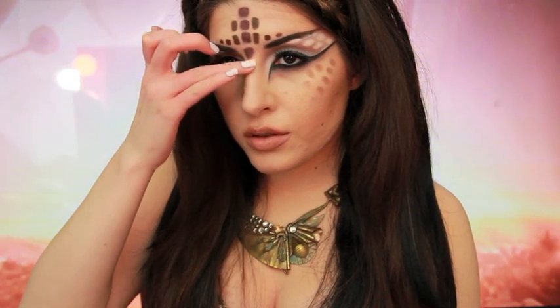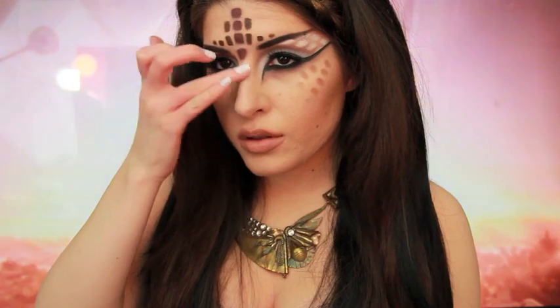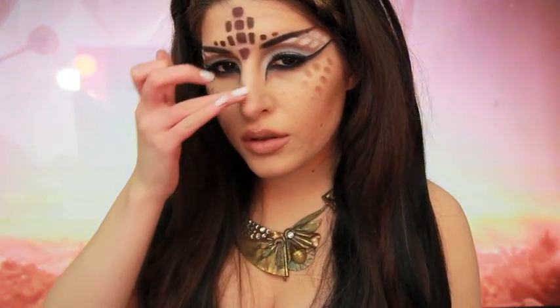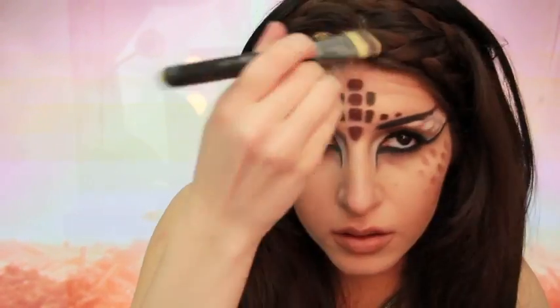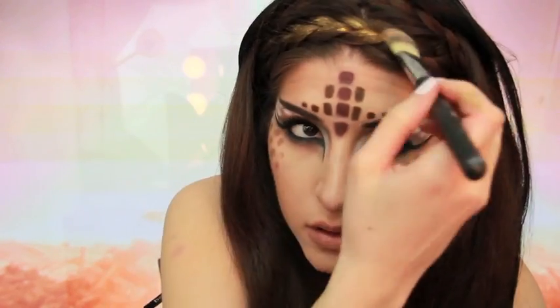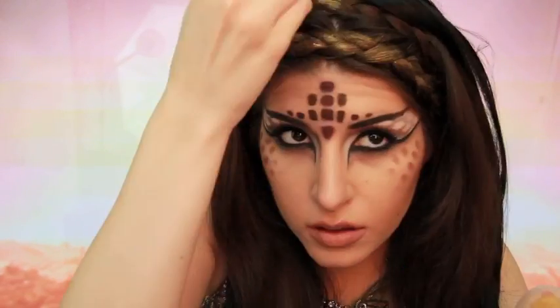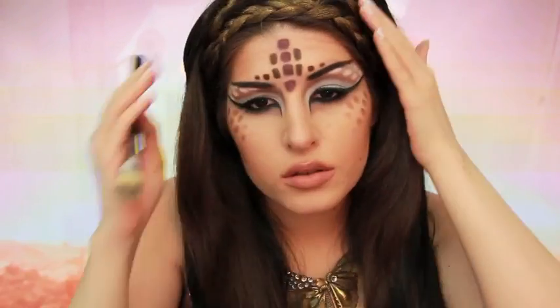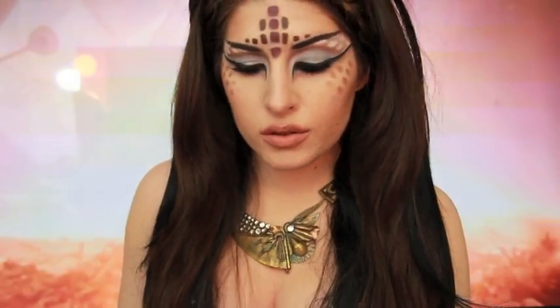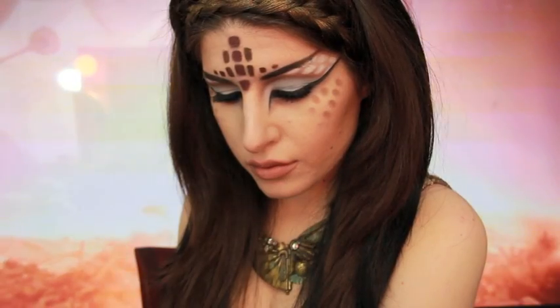I remember the bridge of Katie's nose looking very nicely highlighted, so I blended on a little bit of a cream highlighter straight down the center. For the hair, I created two braids using the longest bottom layers of my own hair, then pinned on a black wig to the back of my head. I brought up the braids and pinned them in place like a headband, then painted over the braids with a gold cream Makeup Forever Flash Color — if you're wondering, it washes right out with shampoo. And that's the finished look!